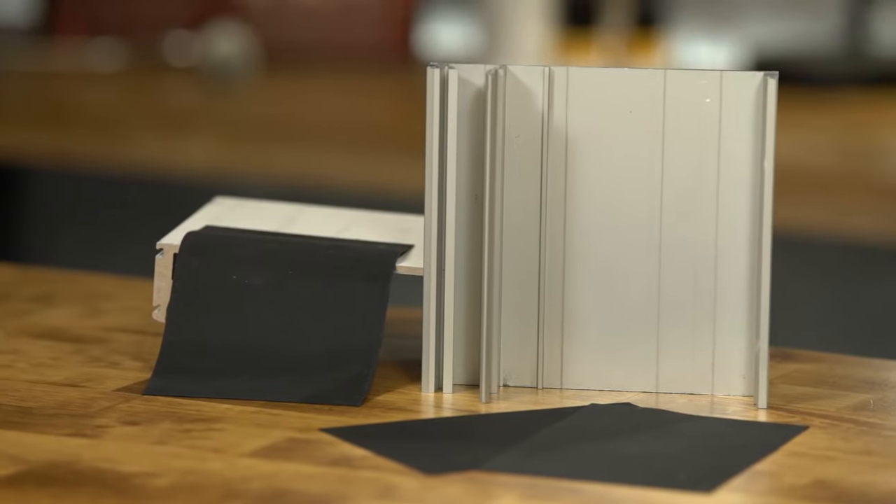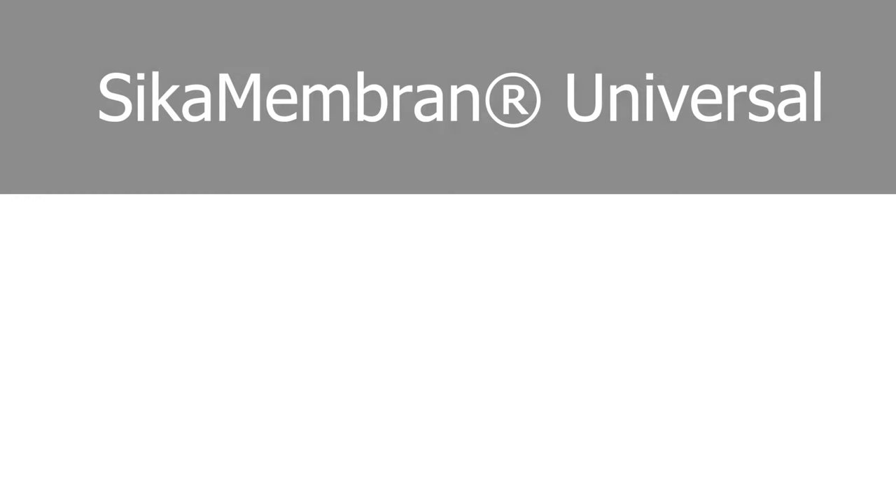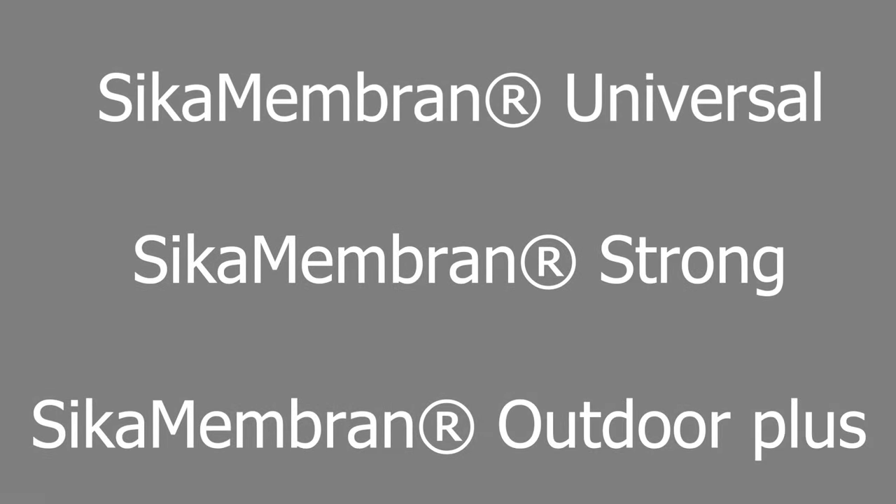The entire portfolio of Cica Membrane systems includes Cica Membrane Universal, Cica Membrane Strong, and Cica Membrane Outdoor Plus, offering solutions to all of your waterproofing and vapor control projects.